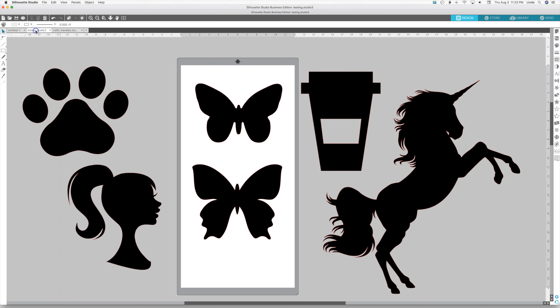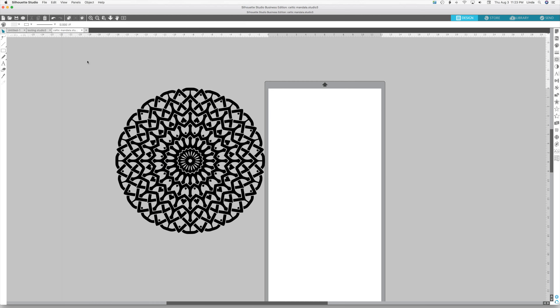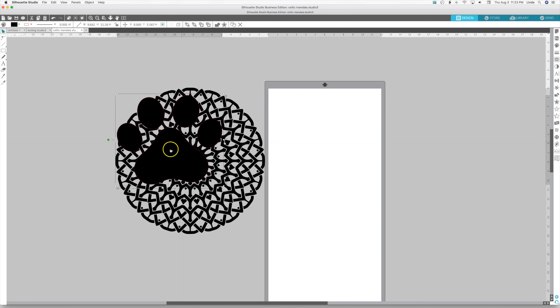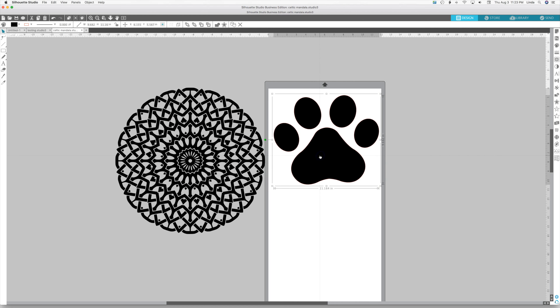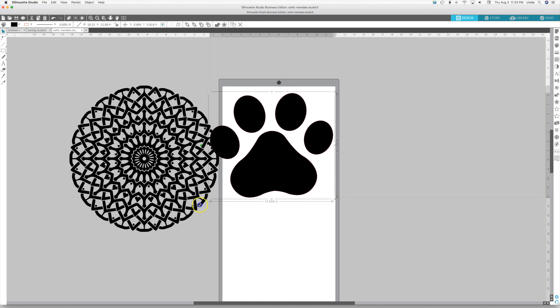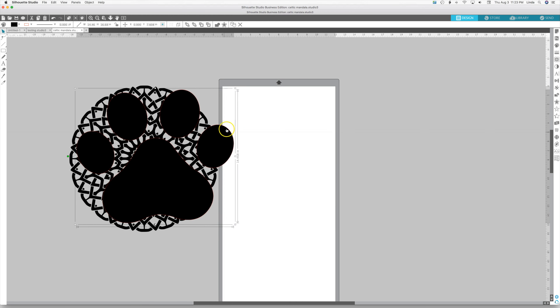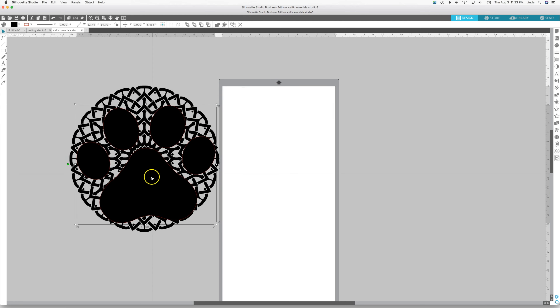I've got this Celtic mandala and we're going to put it inside this puppy paw. I'm going to right-click, copy, and paste it over here. We want the puppy paw to be filled with the Celtic mandala design so we can layer it.